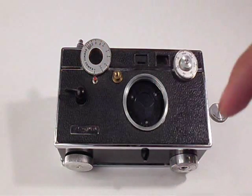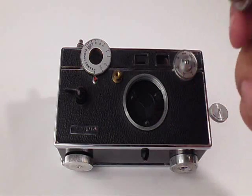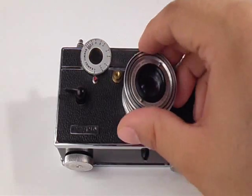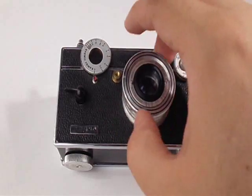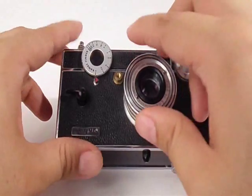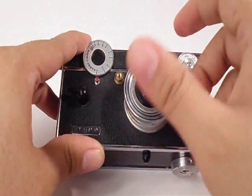If you want to reinstall the lens, or put in the 100mm or 35mm, all you do is screw it back on clockwise until you feel some resistance, then turn it in until it goes in all the way.